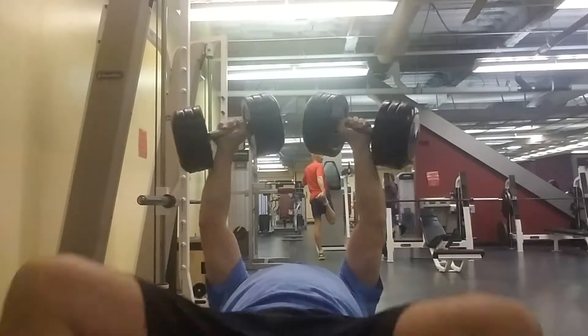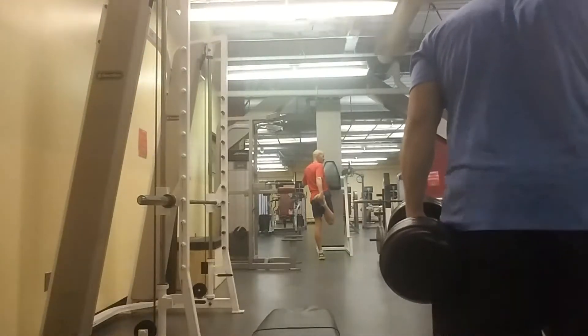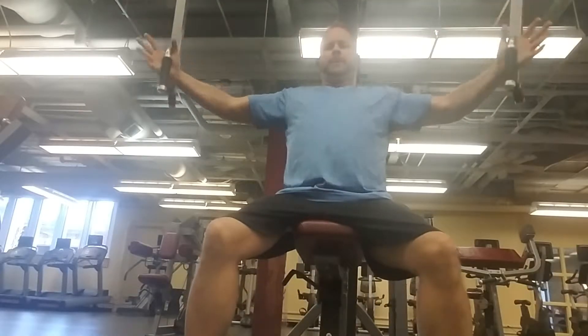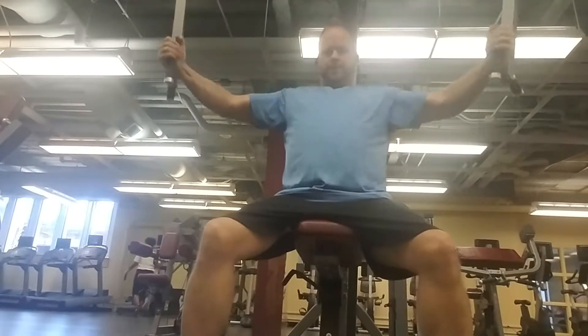Always make sure you speak positively to yourself when you're doing these exercises. Make sure you're always positively telling yourself: hey man, good job, good set, way to go.